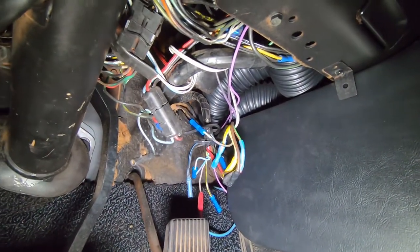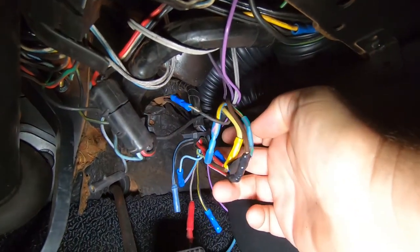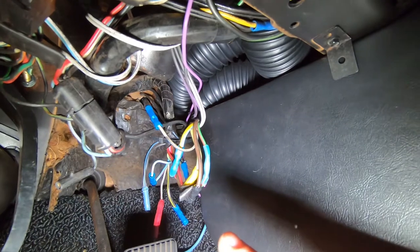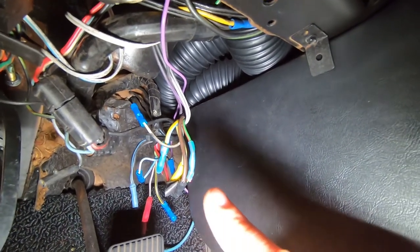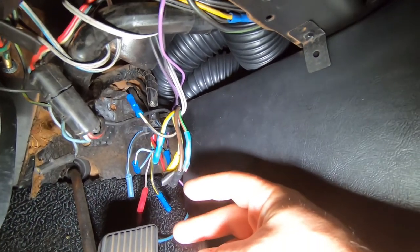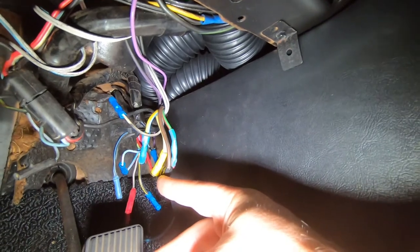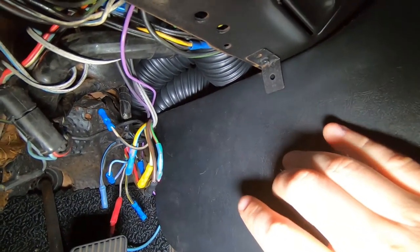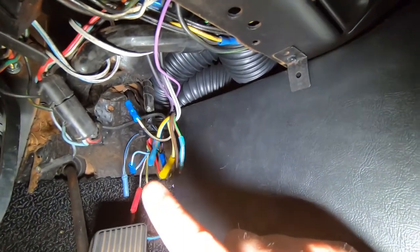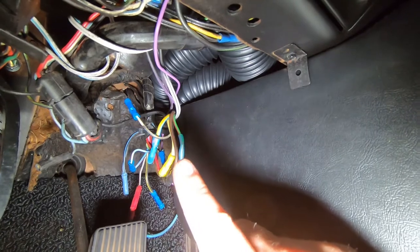Under the dash we can see a mess of wires created by the previous owner when he separated the factory harness to make the extension that runs into the engine bay. Inside this mess is basically everything running the accessories and main wiring of the car. Ugly crimp connectors and melting electrical tape is not confidence-inspiring for a main harness. I'd like to cut this all loose, put Deutsch connectors on the wires I need to preserve, and put my PMU somewhere inside here, making a new harness connecting the PMU to the existing body harness.